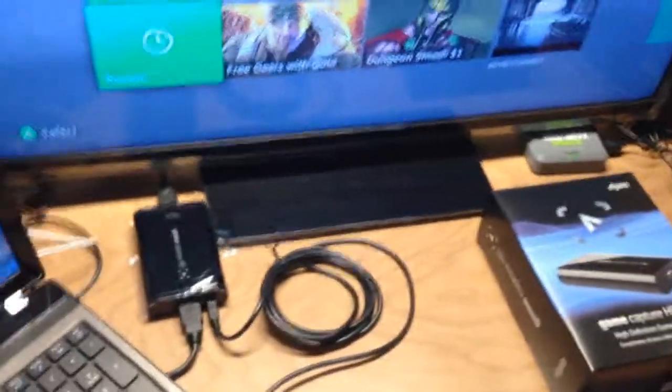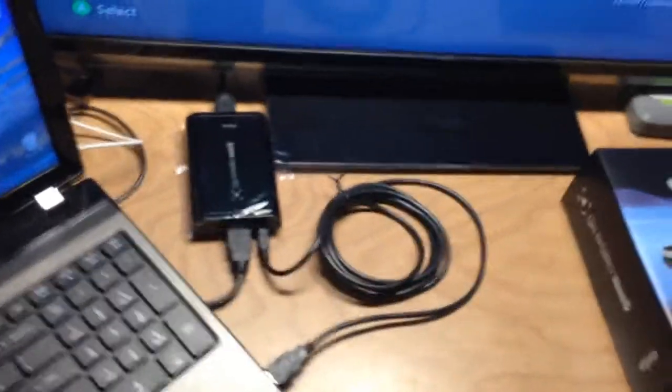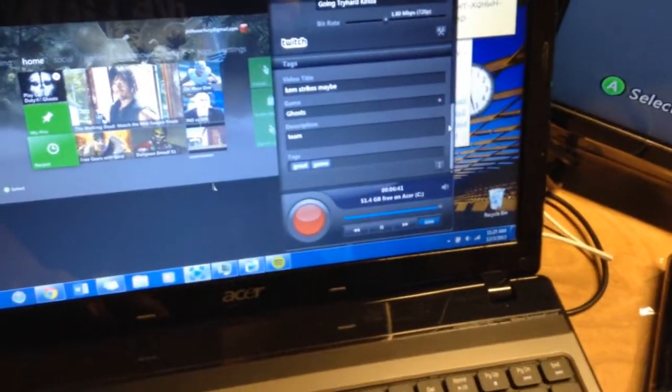So as you can see, the picture looks really, really great with the Elgato game capture at 720p, because that's what I tried. You could also try 1080p but I didn't feel like doing that — I don't know if my computer can handle it yet. And it was really easy capturing with the software that you use with the Elgato. All you do is download it from the internet and it's just really simple.